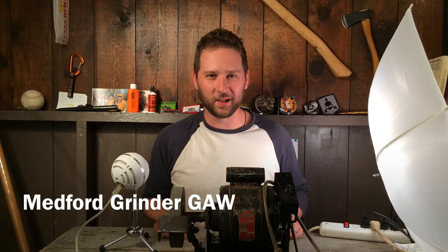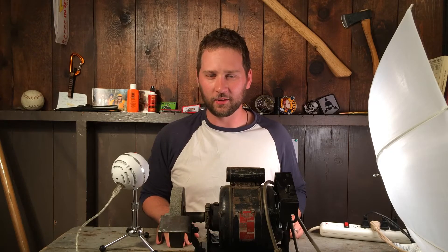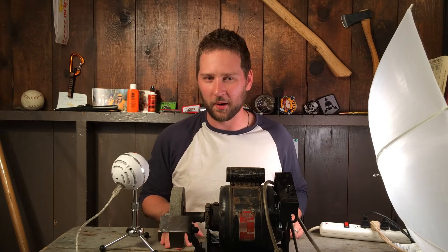Hi, this is Andrew with Triple Five Gear. Today I've got something a little different — I want to do a behind the scenes and share something about myself that maybe you don't know about me.